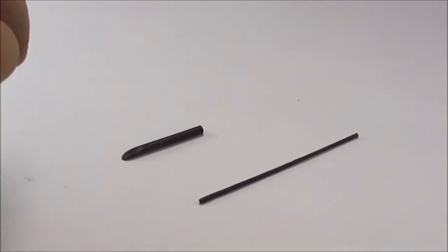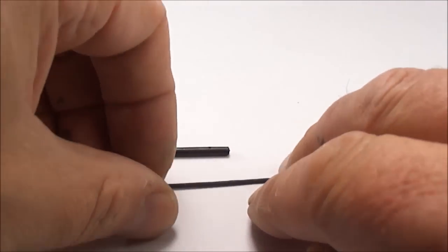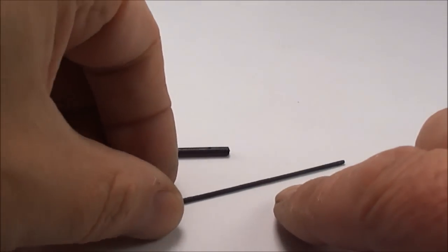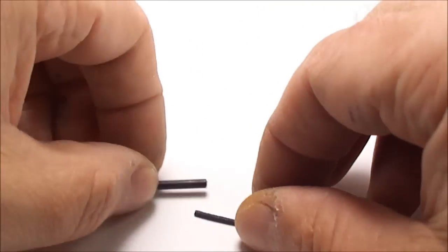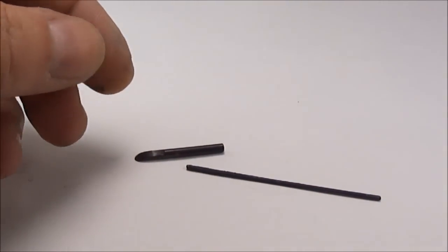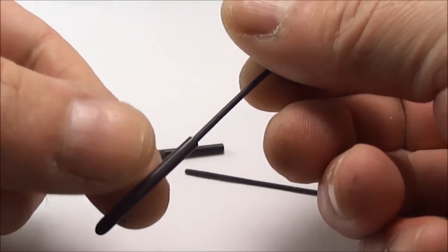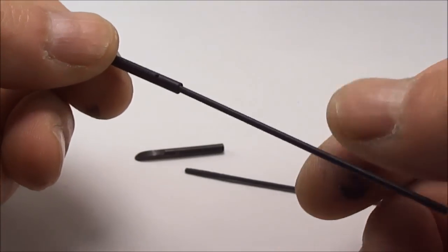Hi everybody, my name is Steph and today what we're going to try and do, we're going to try and show you how to replace a Parker 51 breather tube. What you'll find is when you actually dismantle your Parker 51, if you're absolutely lucky you'll find that the feed and the breather tube will come out in one piece like so.